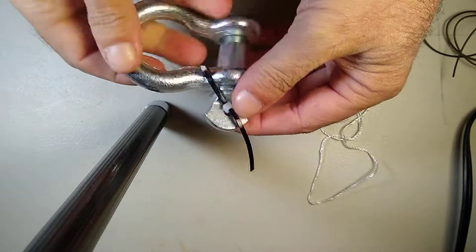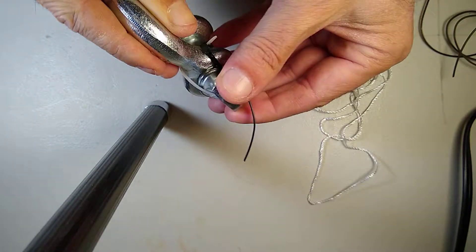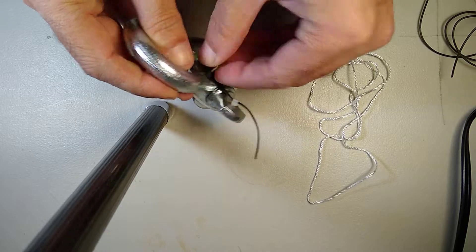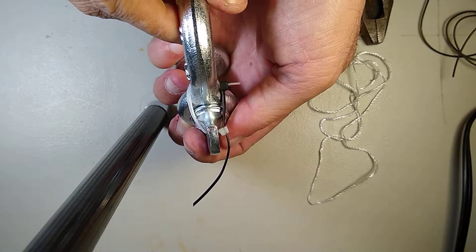There — that is a temporary mouse. I have it on a bit loose, but there — that'll hold it in place for a little bit.